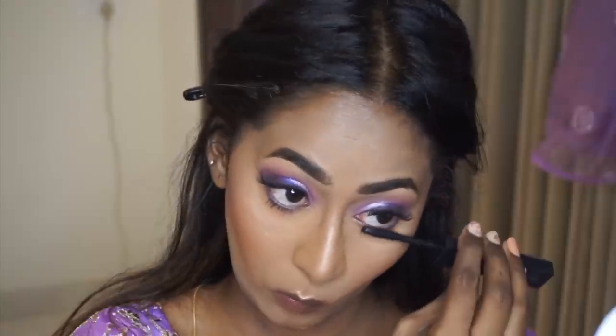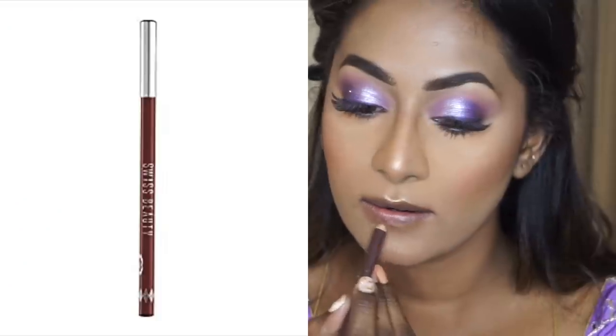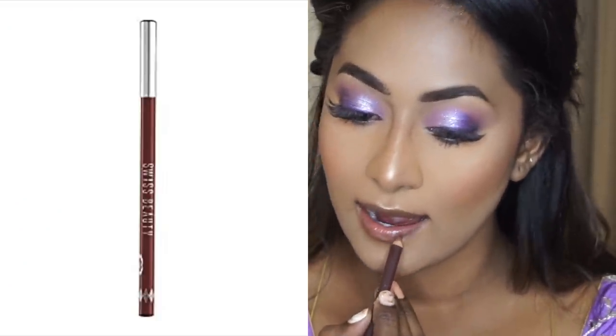To finish up the eye makeup, I took the Huda Beauty mascara and applied it to my lower lash line — I have lash extensions on my top lashes so I only did the lower. Moving on to the lips, I took the Swiss Beauty Lip Liner in the shade Dark Chocolate and slightly overdrew my lips before applying any lipstick.